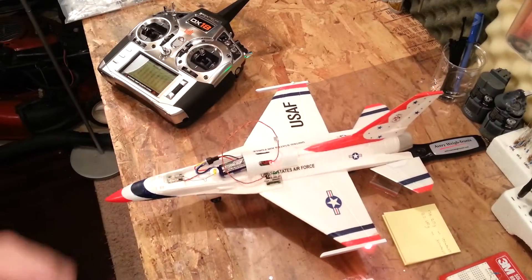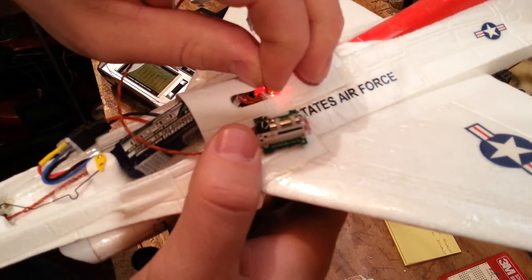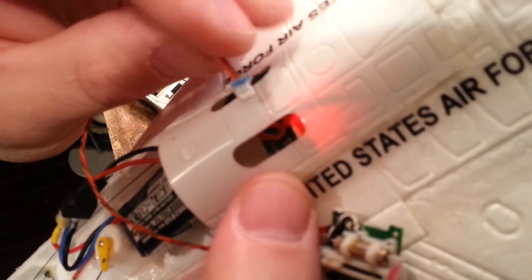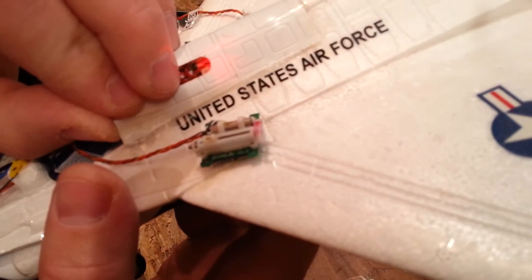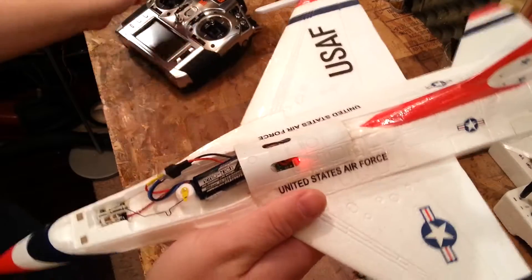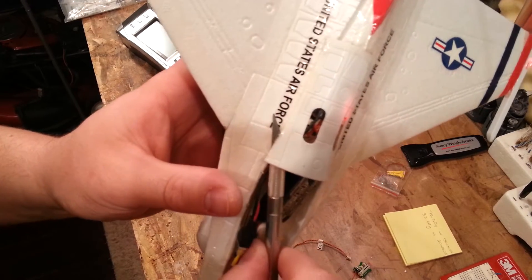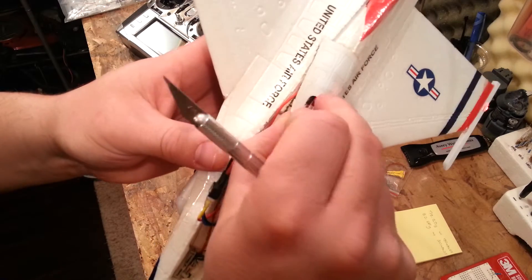So that tells me that export may or may not be available to be used, but I want to do a little bit more investigation. It looks like there is another port in there — so I'm just going to double check. I hate opening these things up unless I absolutely have to, but that's probably what we're going to have to do next. I'm going to go ahead and get it cut open and I'll come right back to you guys.